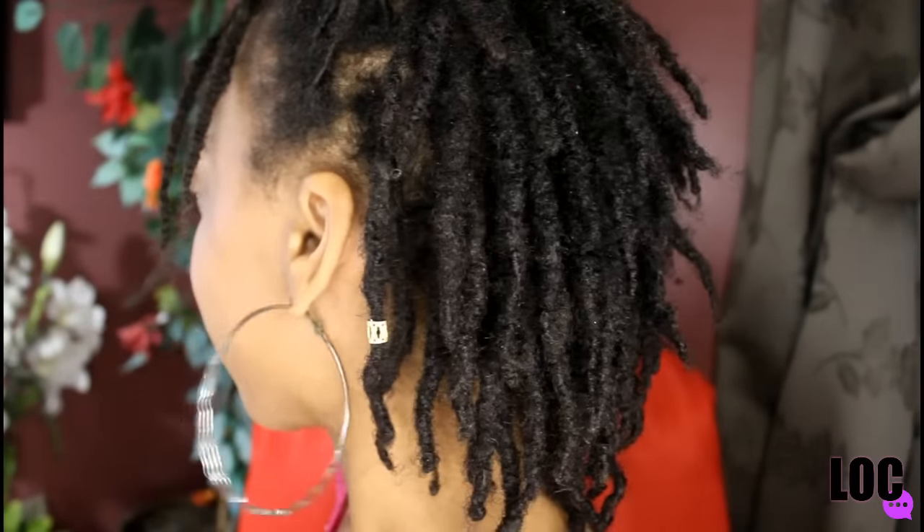The next question is from a subscriber named Coroise George, who asks how often do you wash and retwist your locks. That's similar to the first question. I say wash your hair every time your hair feels dirty — don't be afraid of water. Water is your friend. Applying water to your hair is a definite way to lock your hair faster. So if you want to lock your hair quickly, keep washing it. Wash your hair every time it feels filthy, or if you've used a lot of products that week.